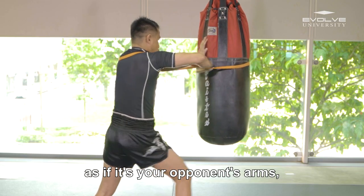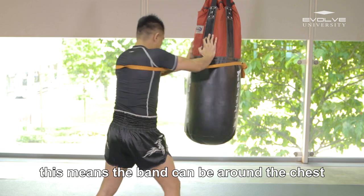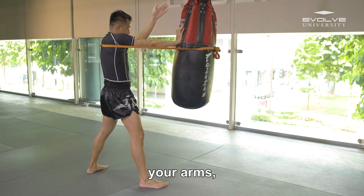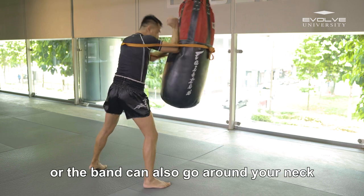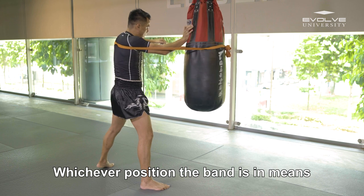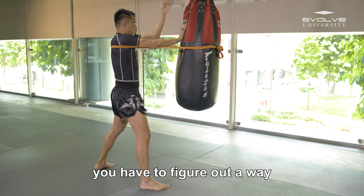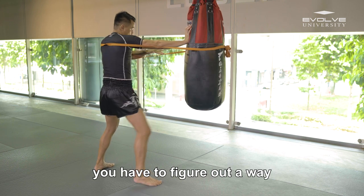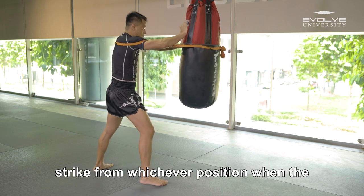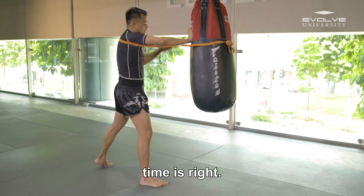Use the resistance band as if it's your opponent's arms. The band can be around chest height as if your opponent's controlling your arms, or the band can also go around your neck as if your opponent's trying to lock your neck. Whichever position the band is in, you have to figure out a way to get a solid arm control and effectively throw a knee or an elbow strike from whichever position when the time is right.